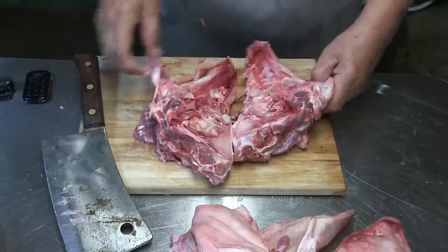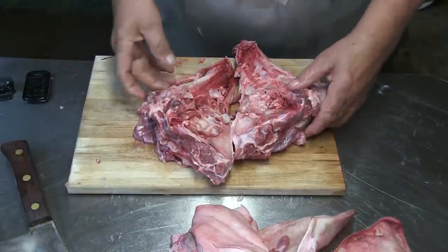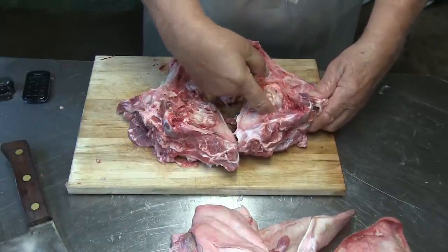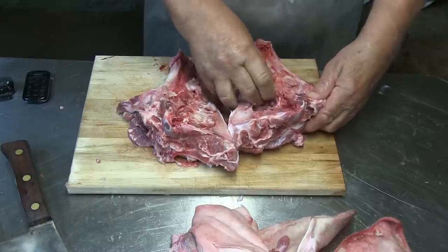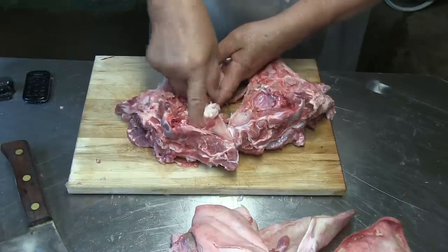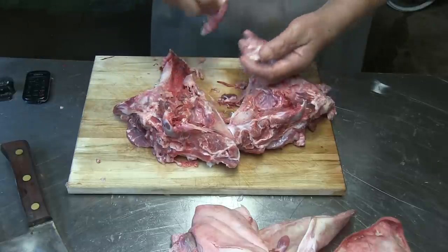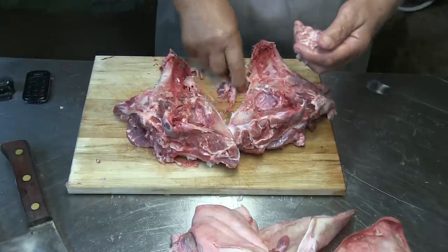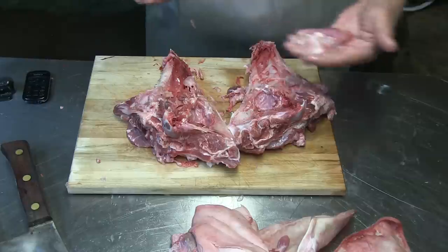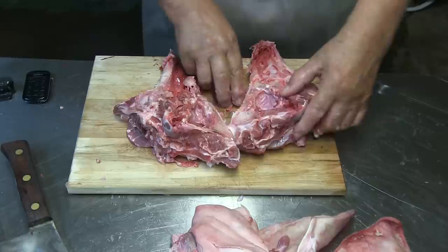Now I have them cut in half — sometimes it goes better on the floor but I didn't want to bend down. Now you see the brain in here. You can take that out — if you eat it you can put it in water and soak it out a little bit. If you're an outdoorsman you can use the brain for brain tanning. The old saying is when you go deer hunting, a deer has enough brain to tan its own hide — that's where it comes from. Some people eat it, I don't.